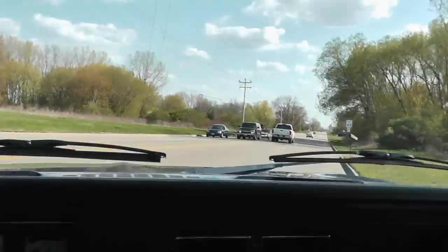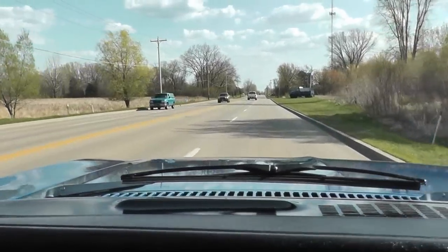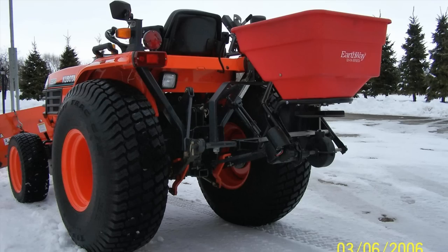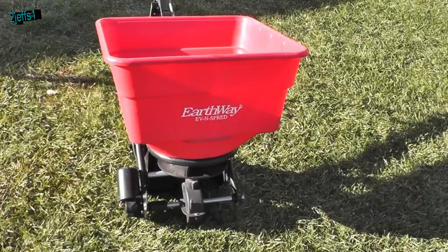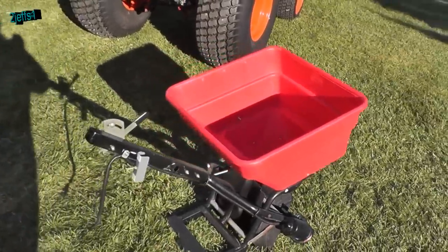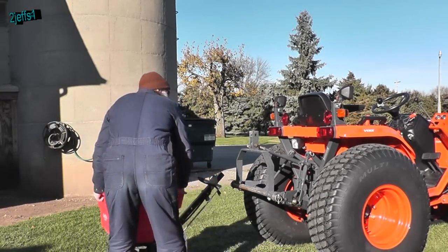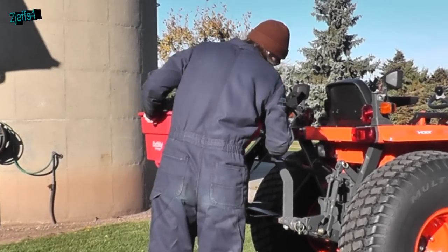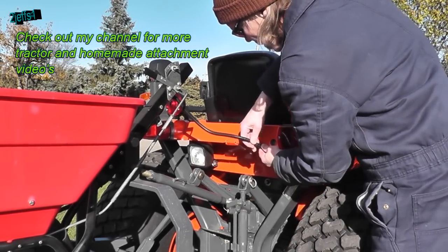Hello YouTubers, we have something for you today. We'll be looking at a modified spreader — a good attachment to go back on your tractor. We'll be taking a closer look at this setup I have created. It works great for spreading salt where there are no wheels to skid, and of course it works nice for fertilizer too. To turn it on, there's a switch on the dash and one on the spreader — it gets plugged in back here.